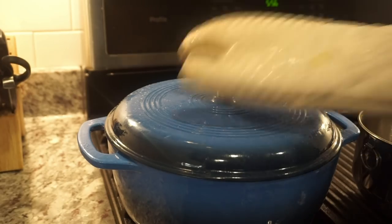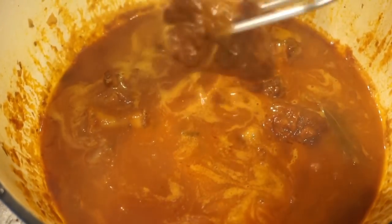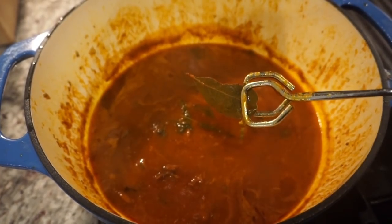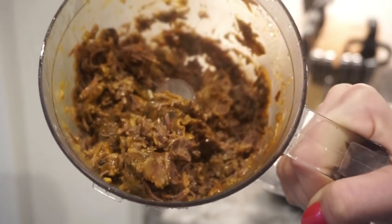I'm going to remove just the meat and we're going to save the rest to make a ragu. Make sure you get the bay leaf out — this looks literally disgusting but it smells really good. I'm going to add some ricotta cheese.